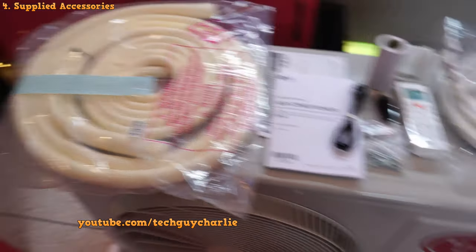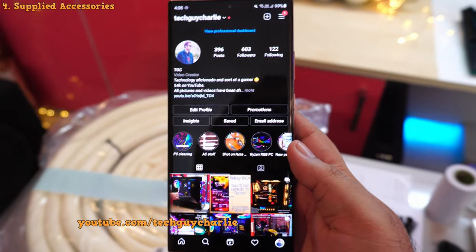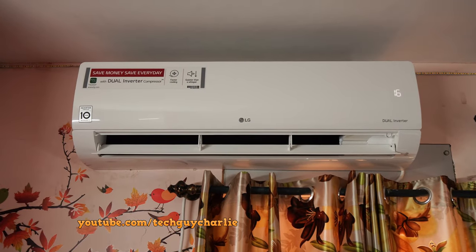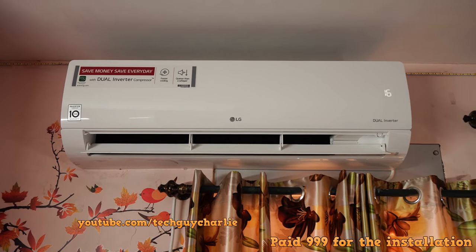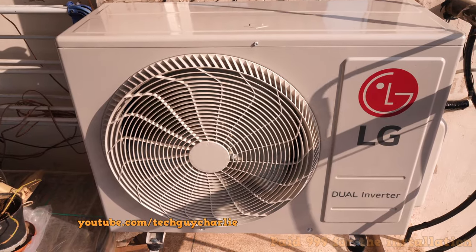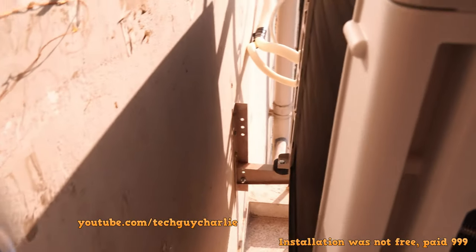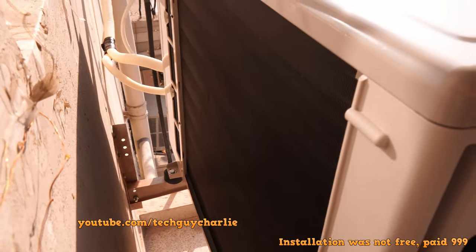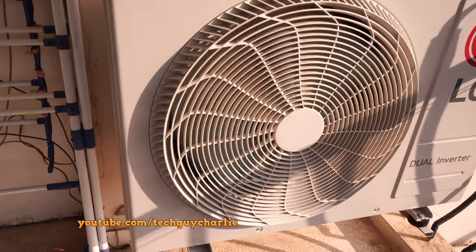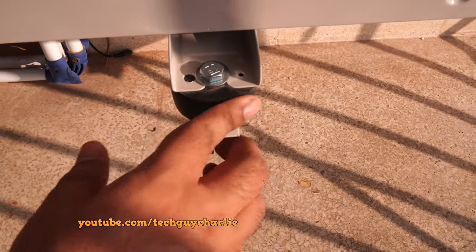Let me get the air conditioner installed and then I'll show you the indoor unit and all of its features. The installation process took more than two hours since we had to take the old unit out and relocate it to another room. Overall, the installation was seamless and quite clean, with plenty of space at the back of the unit so cleaning and servicing is easy. When you get your AC installed, make sure to fit these rubber pads — they dampen the vibrations coming from the outdoor unit.